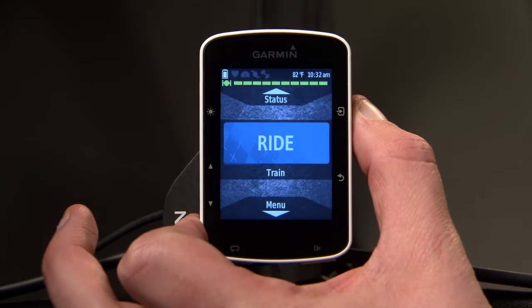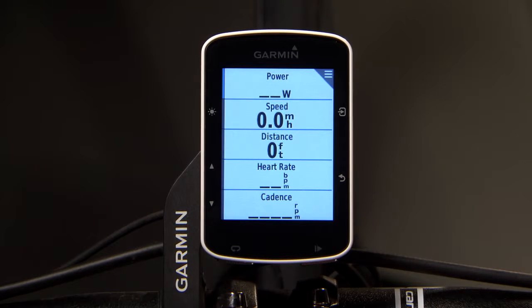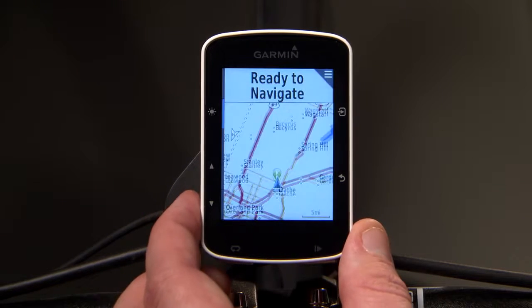From the home screen, press enter and select an activity profile. Press the start key to start the timer. To view additional data pages, press the up and down arrow keys.